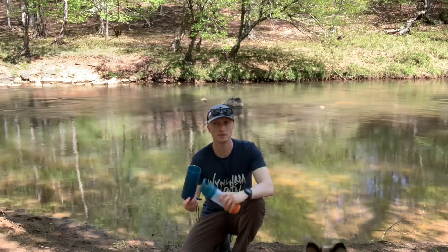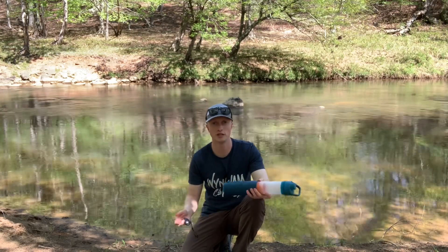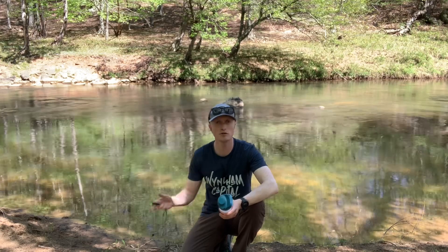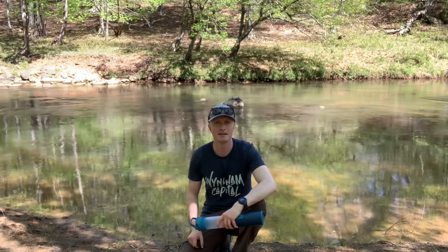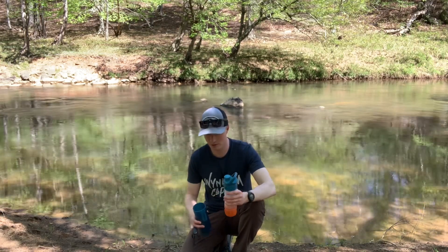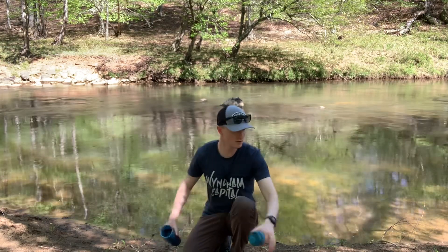I'll be honest, this is the first time I'm using it. I'm a little nervous every time I do a new water purification. I'm going to get some water right from there — it's slightly moving. And I'm going to try not to get any tadpoles or little minnows in my first sample here. And then we're going to press it and see how it works, and I'll give you my impressions. So here we go.